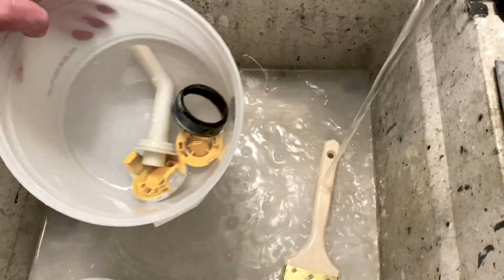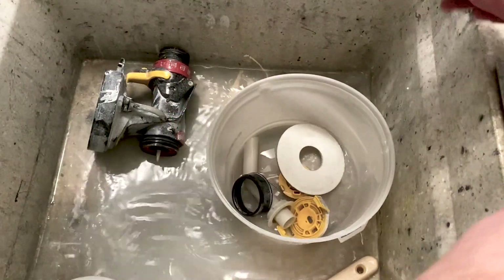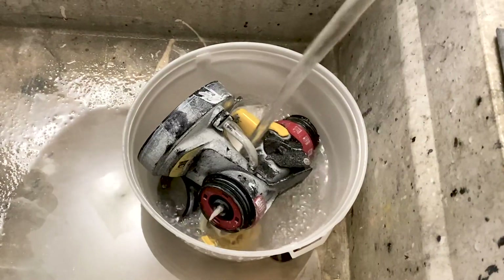Finally, if we're not using the paint sprayer for a little while, we'll usually just fill a bucket with some warm water and let the parts soak for a bit, just to make sure we've gotten everything off of it.